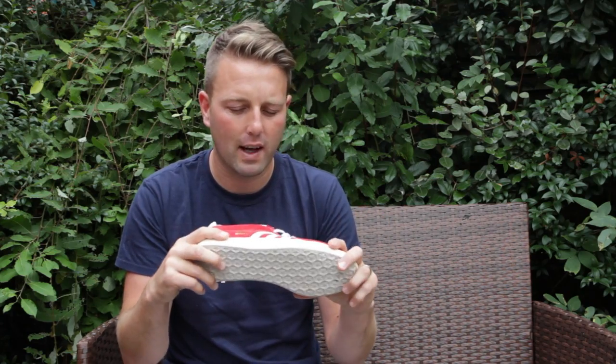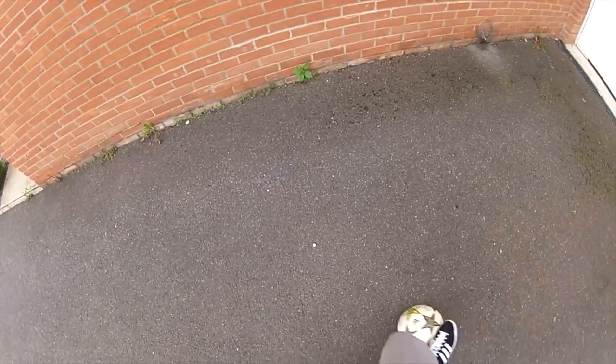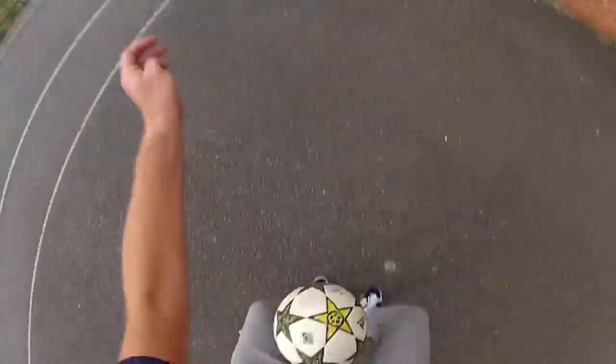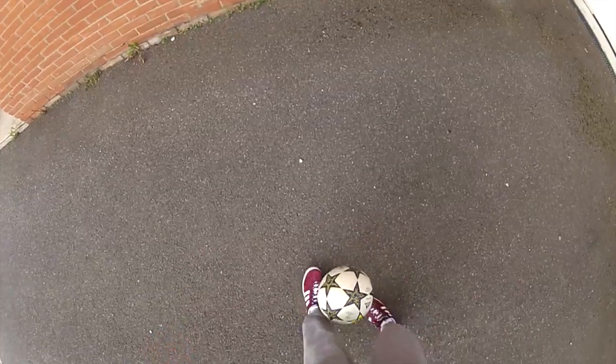I thought I'd go to the store, go and check these out, try them on, and actually they're a really comfortable shoe. Some of the street footballers will use these to manipulate the ball, and they're very grippy when it's dry. I wouldn't recommend you to use these on grass or get them muddy because they're a nightmare to clean off.